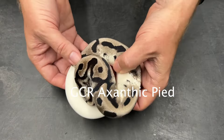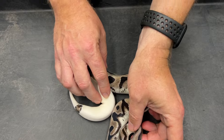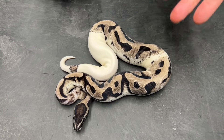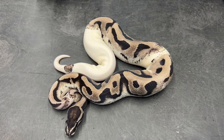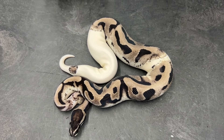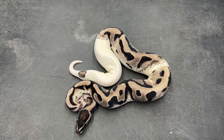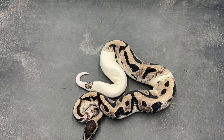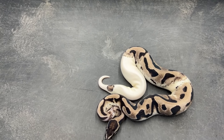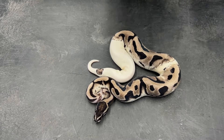This guy hatched last year and looks really good. You can see excellent black, gray, and white colors — just a really nice example of an Azanthic Pied. A lot of people ask what these look like as adults, and I'm about to show you some. This is his father.